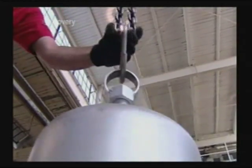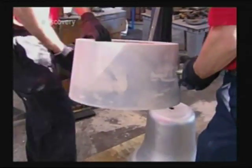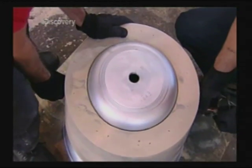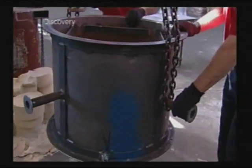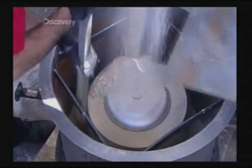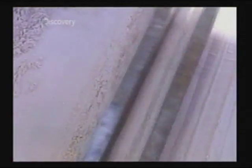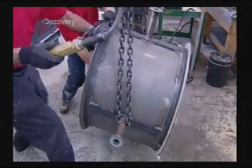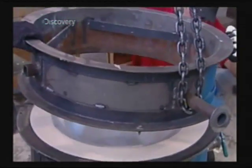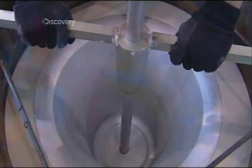They still need a mould to cast the bell itself. They make it with this aluminium pattern. After spraying it inside and out with the releasing agent, they lower the decoration mould they just made right over it. Then on top of that, a steel casing to contain the sand mix. Workers pack the sand mix and wait for it to set. Then they flip the casing and add another section to it to contain even more sand mix. But before the next load of sand, they insert what's called the gate — an aluminium rod that shapes the channel through which they'll pour the molten bronze into the mould cavity.